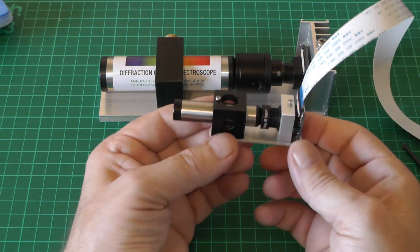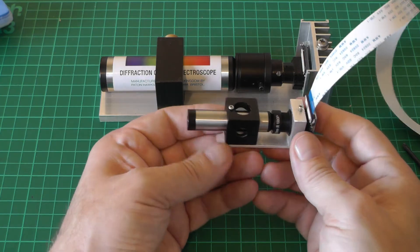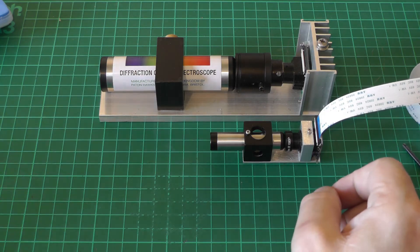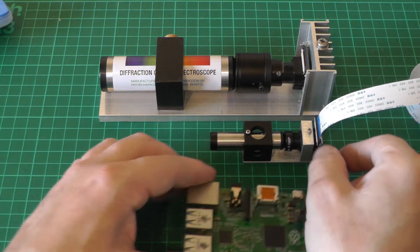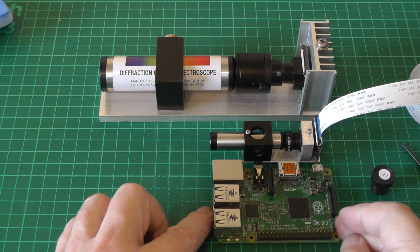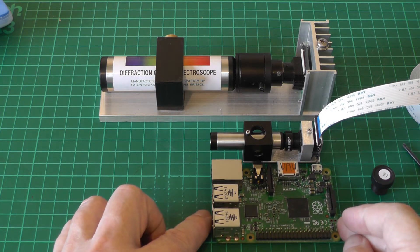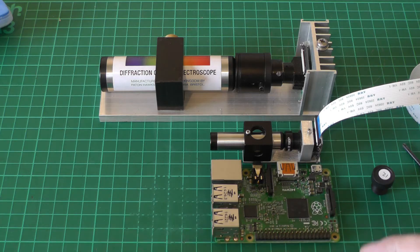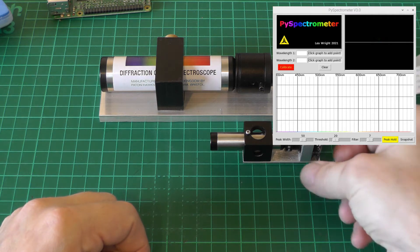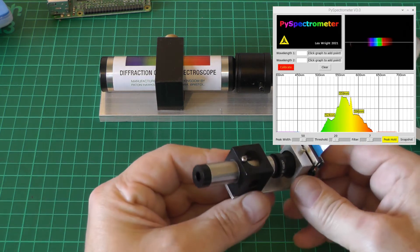So that's the spectrometer assembled - as you can see, very, very much smaller than the original. You're looking at a length of about 80 millimeters. Comparing that with a Raspberry Pi Model 3, it's about the same length as the Pi. Excellent - now that everything's set up we'll point it out the window and take a look at the software.